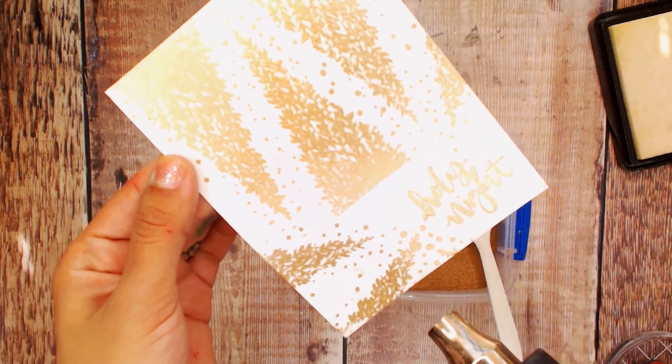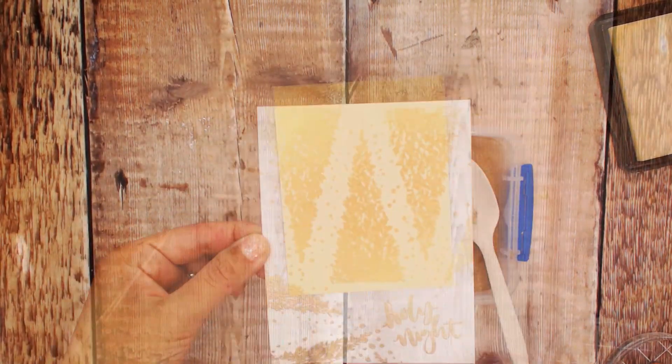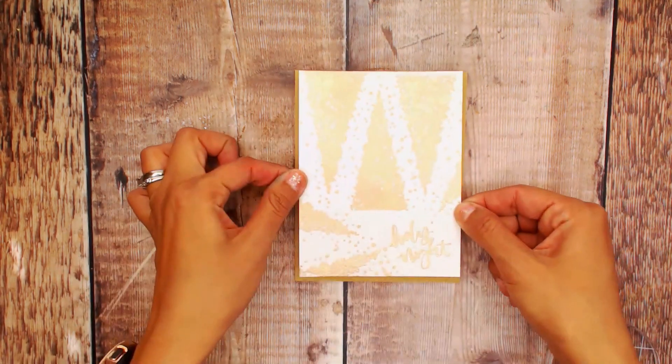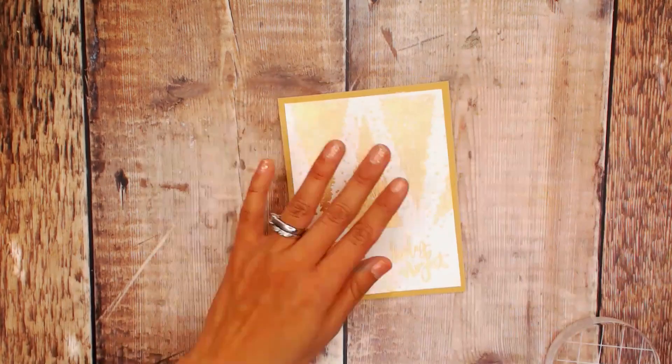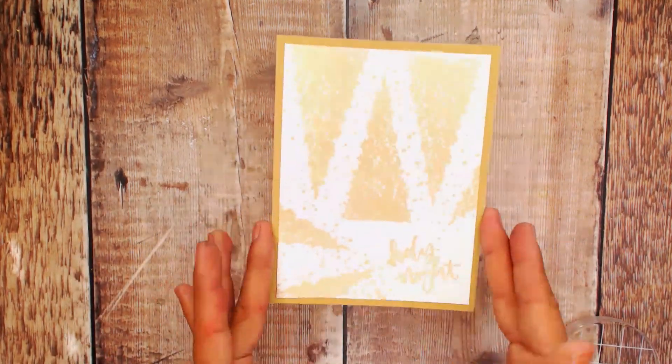We kind of want those tips to point towards the sentiment, so we're going to put some more gold embossing powder and heat set. Then we're going to trim the top off where I kind of missed those top trees, and layer that onto our craft piece of paper.